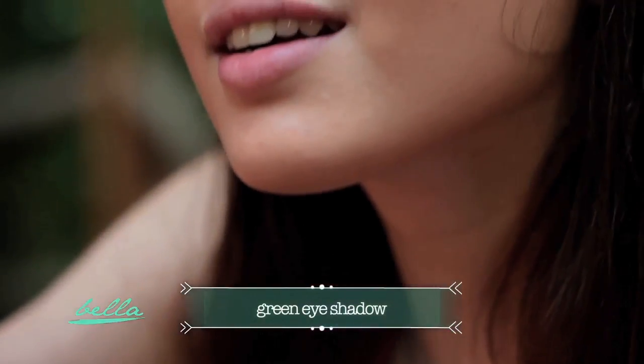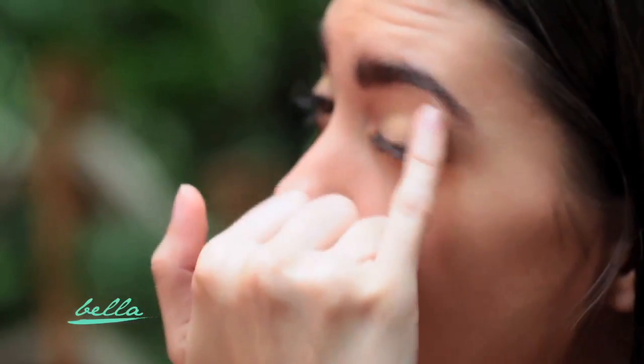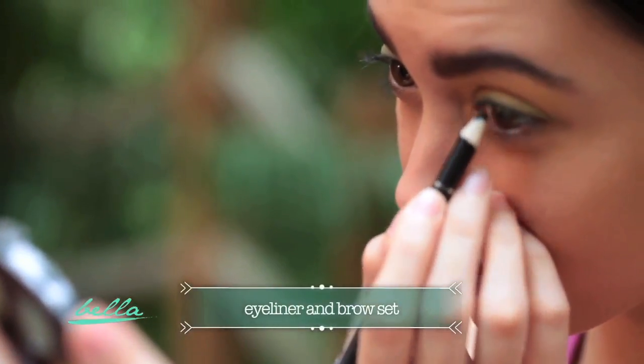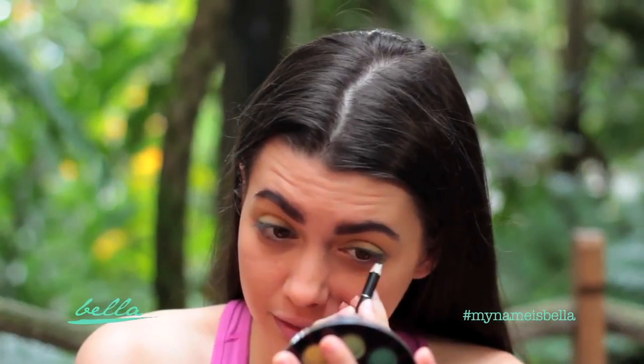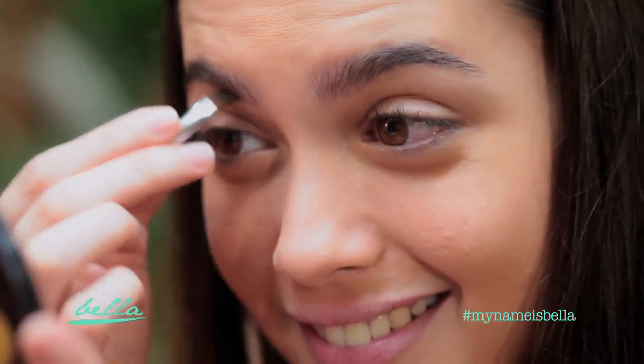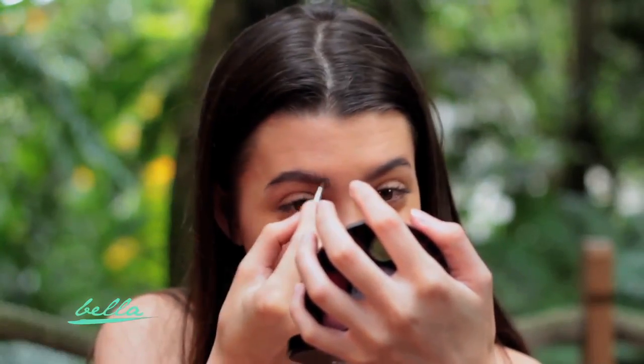For the eyes, apply a green eyeshadow. Follow it up with an eyeliner and a transparent brow set. This will enhance the shape of your eyes and make it pop.